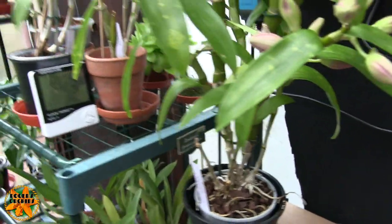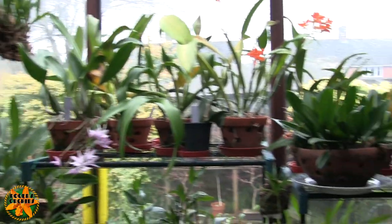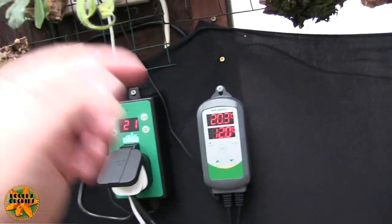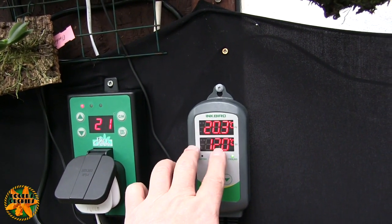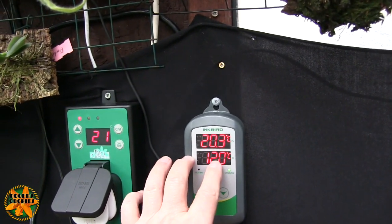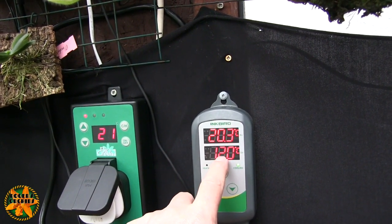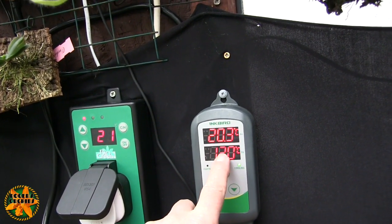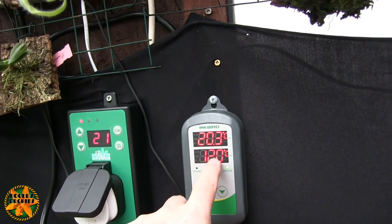I've moved some plants around as well. The Laelia anset blooms went over so I've put that back up with the Cattleyas where it goes. What we've got now is a backup system here which is set to come on at 11.5 degrees — 0.5 of a degree lower than the set temperature. It will then bring it back up to 12 and cut off, so it'll keep my minimum from going lower than ridiculous basically.